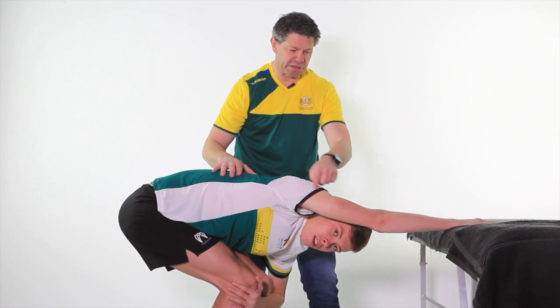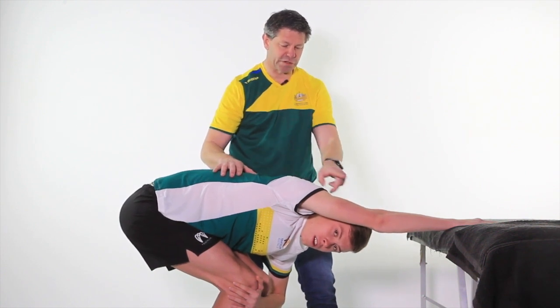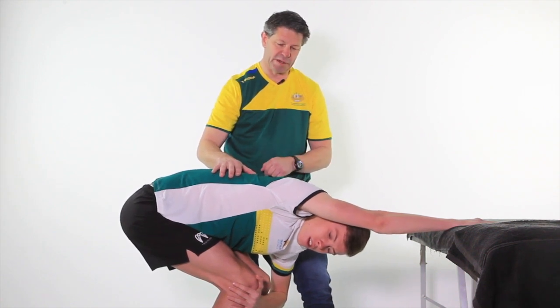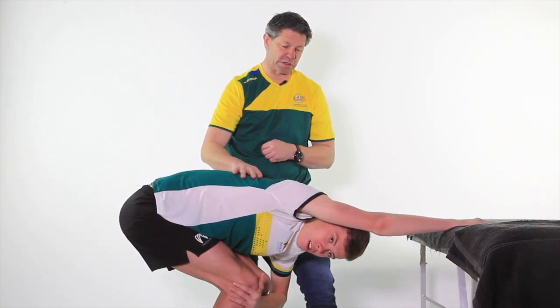So two steps: shoulder flexion first, then we come down, bringing the head towards the armpit, and then pushing out towards you, and come back out.